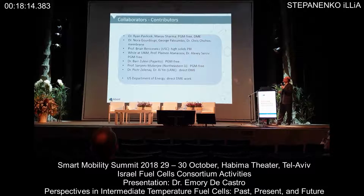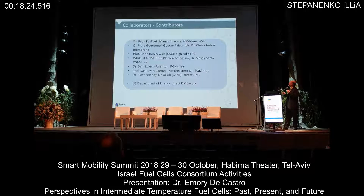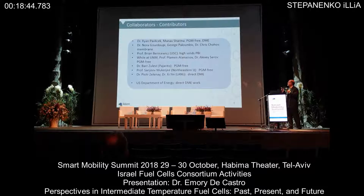The things I showed you today really don't come about unless you have strong teams, strong collaborators and contributors. A lot of this work came from Advent people — Ryan Palachek, Menem Sharma, Dr. Gurdipi, George, and Chris over in Greece — but also Brian Benowitz for the high solids work. Some of the work I showed with the PGM-free catalyst was with Aplaman Artemisov and Alexey Sarov, Terahito, Sanjit Mukherjee, and of course our Los Alamos team, as well as the Department of Energy for funding. I think maybe we have 60 seconds for questions.